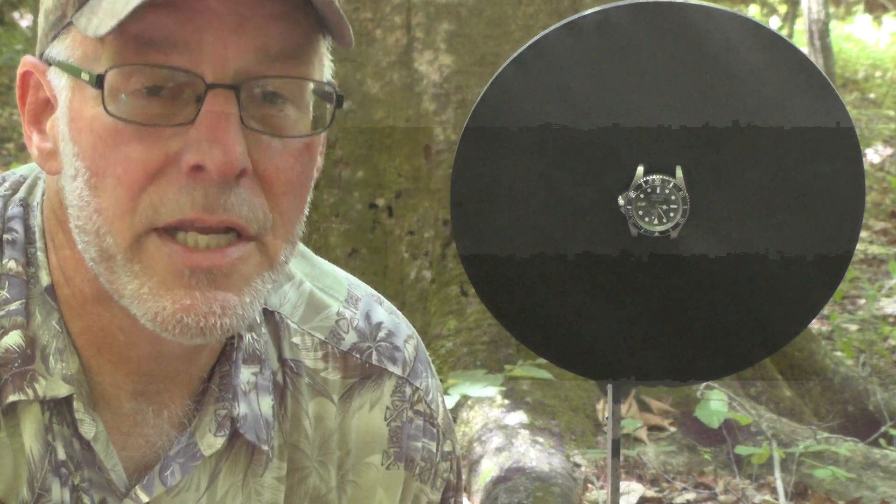Now, I made a video back at Christmas time where I said I was going to put it to a practical use, and so I was going to use it as a target, and I gave you the choice of which gun to shoot it with.